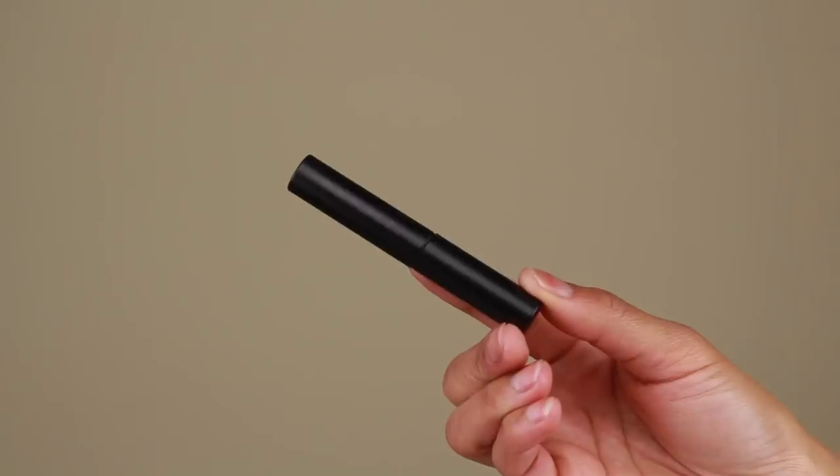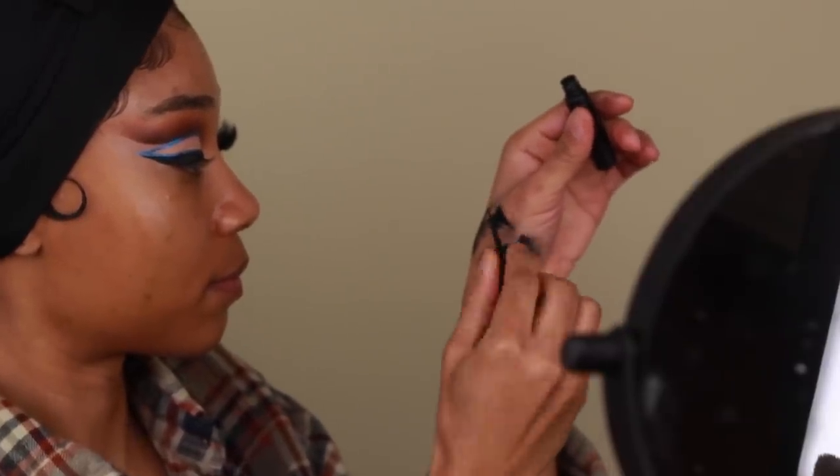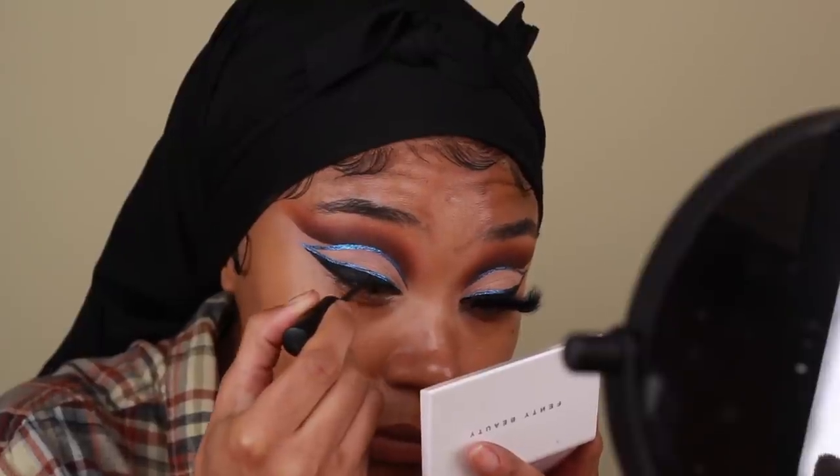We are all done with our liner — it's looking good and snatched. I'm going to go in with a little bit of Melt Cosmetics liquid liner and just fix up my wing to make sure everything is super perfect, there are no little bumps, and everything is nice and clean.